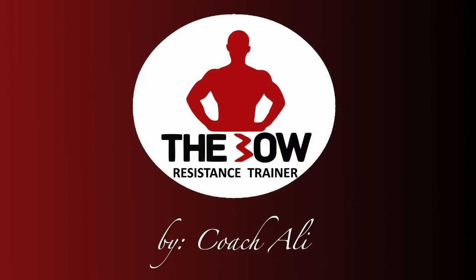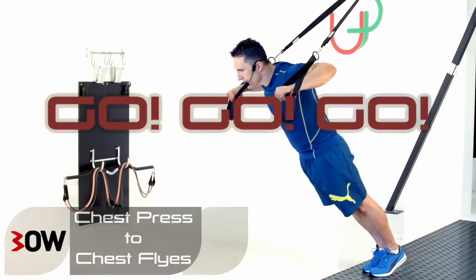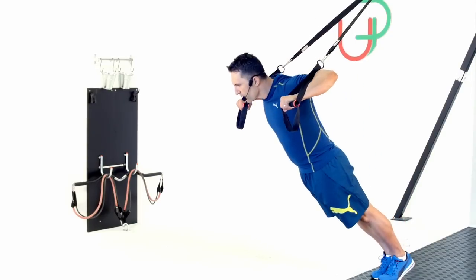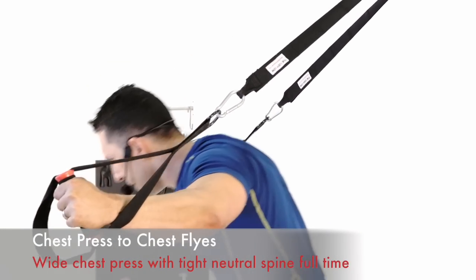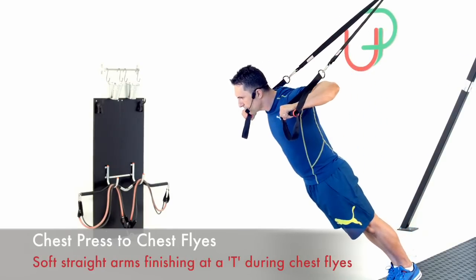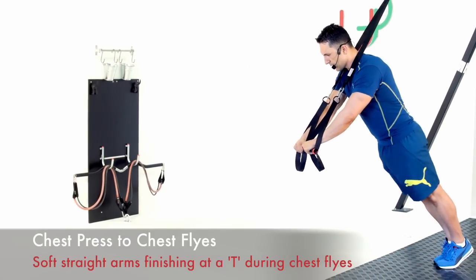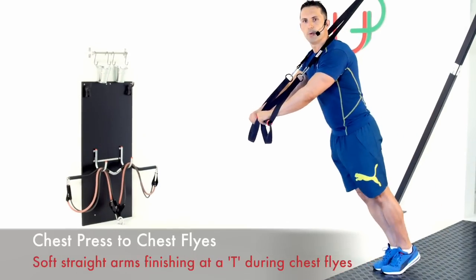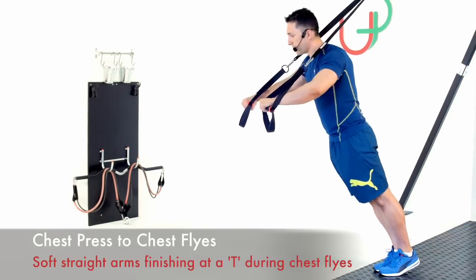Let's get ready — we're going to repeat the last three exercises. Important with the chest press: where your elbow goes, your wrist follows — nice perpendicular line against the body. On the chest flies, hit a tee and work back. To make it harder, walk back; to make it easier, walk forward. Figure out the right spot and work through it. Last rep.